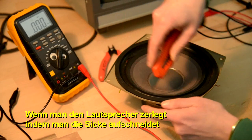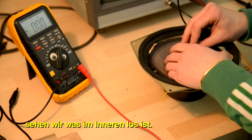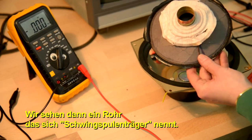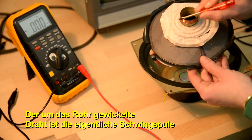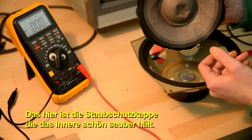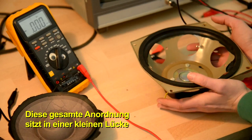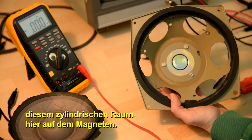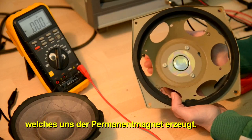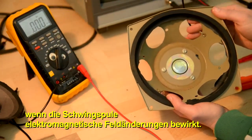If we dissect the speaker by slicing through the surround, trimming off the leads, and tearing through the suspension, we can see what's going on inside. There's a little tube called the voice coil former. The wire wrapped around the tube is the actual voice coil, and these are the little leads of the coil. This little guy here is the dust cap, which keeps the inside nice and clean. That whole assembly sits inside a little gap called the flux gap, where we get the magnetic field from the permanent magnet. The whole front unit rides in this space and moves back and forth when there are electromagnetic fluctuations produced by the voice coil.